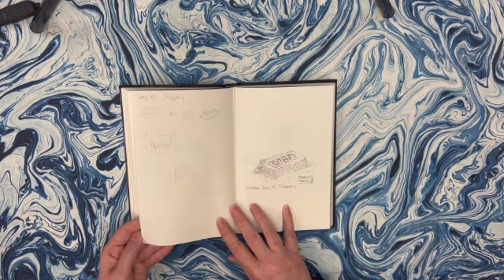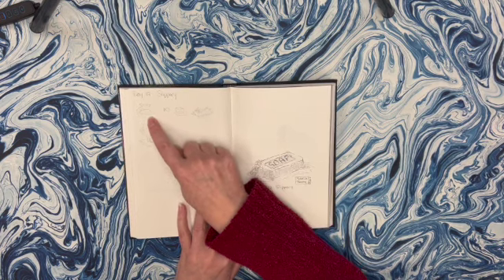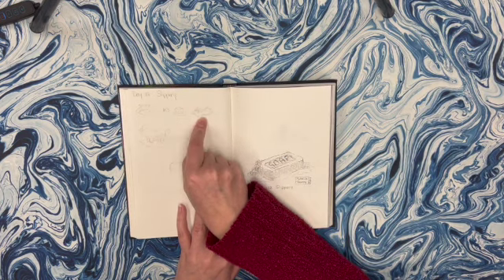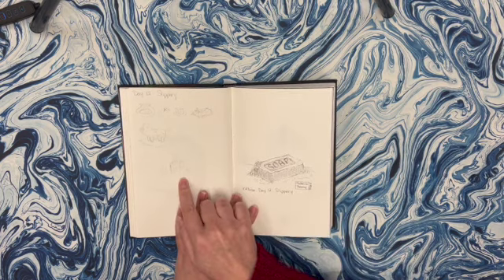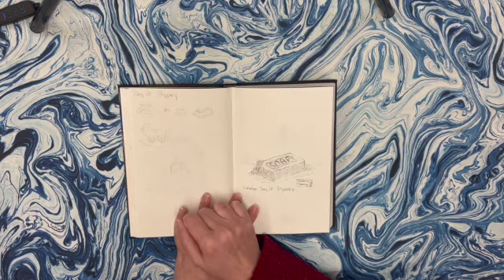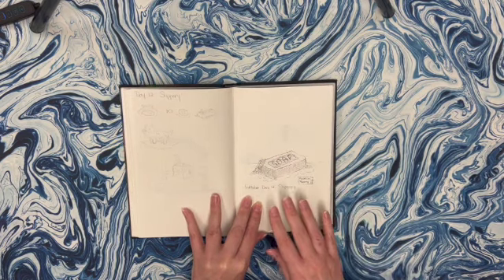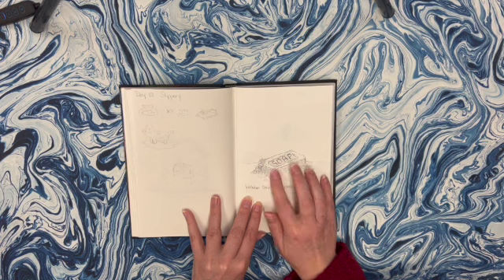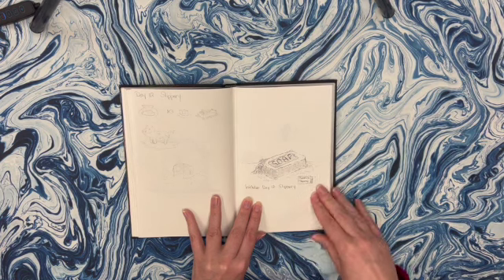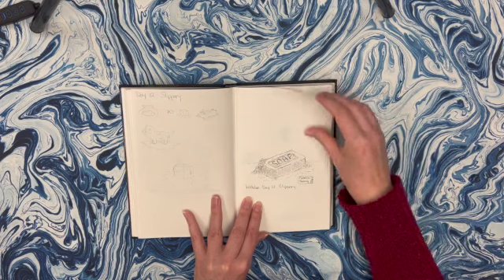The next day was slippery, and again I was trying out some different ideas - a fish, an ice cube, a bar of soap, a muddy pig. I drew an ice cube a little bigger where it was melting, and I ended up going with the soap. I wasn't very good at inking but I was really pushing myself to ink everything. I think I went a little bit overboard with texturing, so this doesn't quite look like soap, but it gets the idea across.